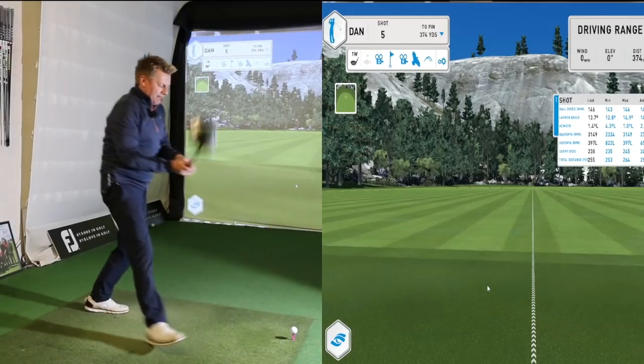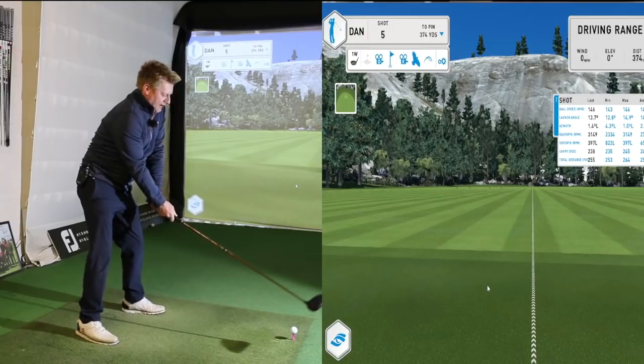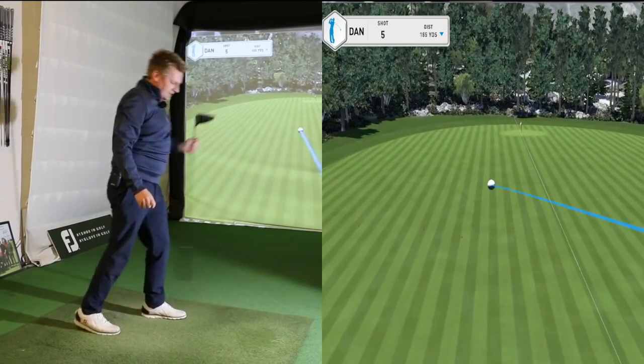Let's have a little look at how it performs — again a handful of shots using the same ball, Titleist TP5. That felt good, very nice.